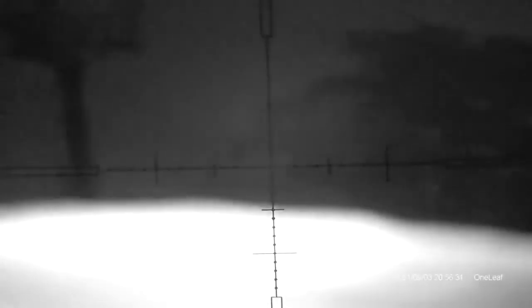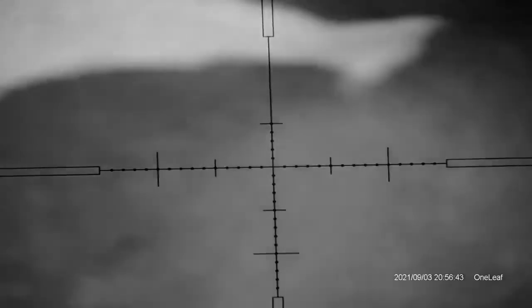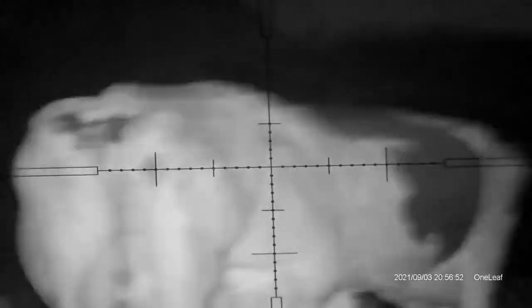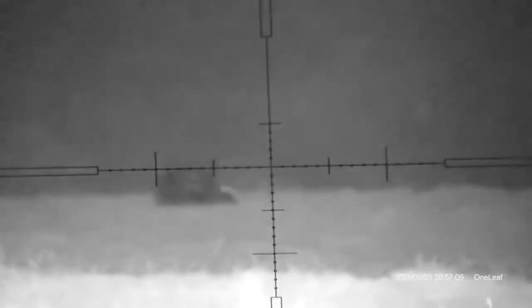We can scroll around and start looking out. We're at IR level 1 and we'll just readjust the focus on the parallax, bring the parallax in and focus in a bit more. We can see the cows here, and all we can do is increase the IR. We've got 6 levels of IR and I've got this zoomed fairly far in. I'm trying to reach out as far as I can, so I'm looking now about 200-300 yards.